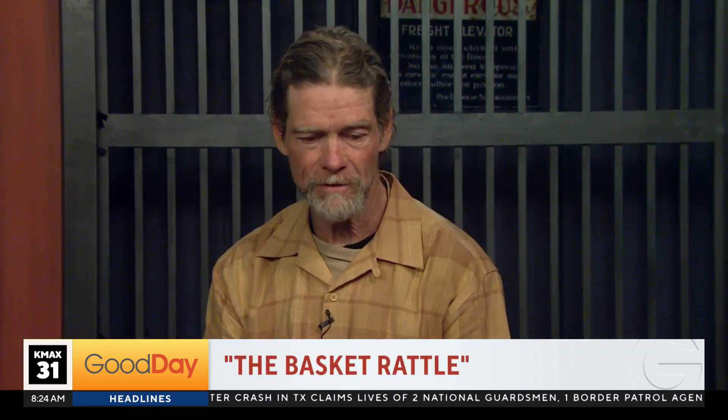We're joined this morning by author Sean Powers to learn more about his craft. He just put out a book that took a couple years to put together. It's called The Basket Rattle. It's a memoir about himself growing up in Sacramento and in his family. He's been collecting musical instruments for about 40 years and works with lots of schools and children and does shadow puppet theater. He's been on the show a few times before.